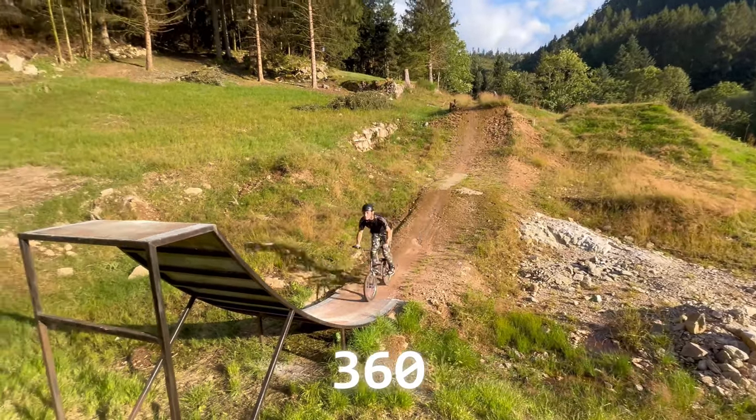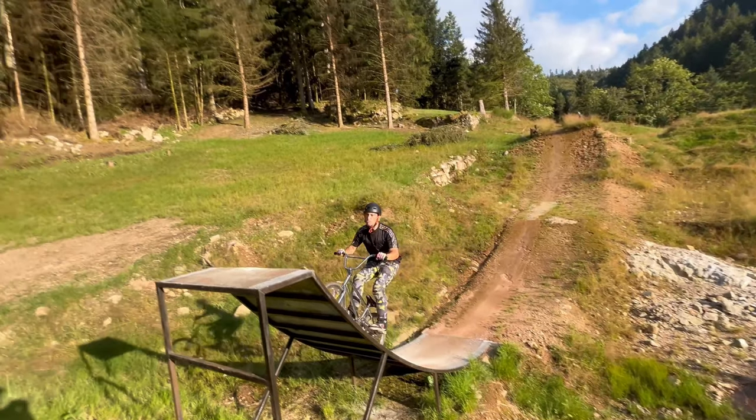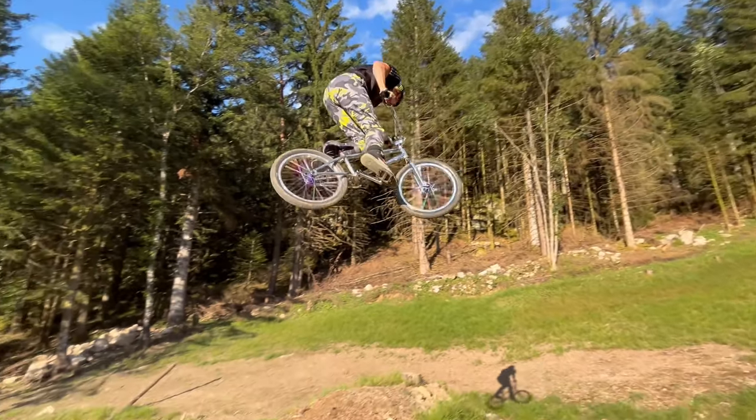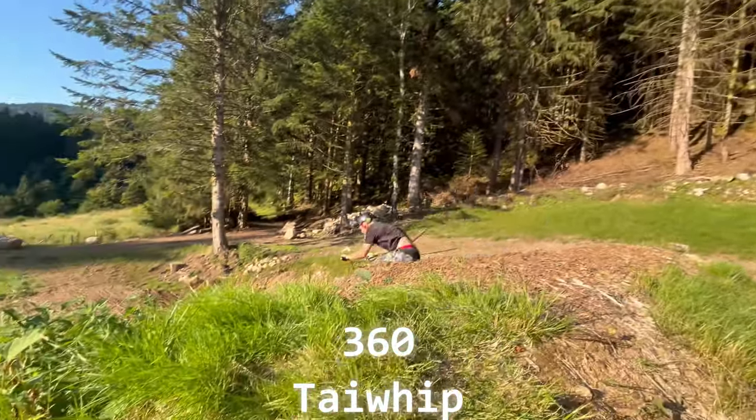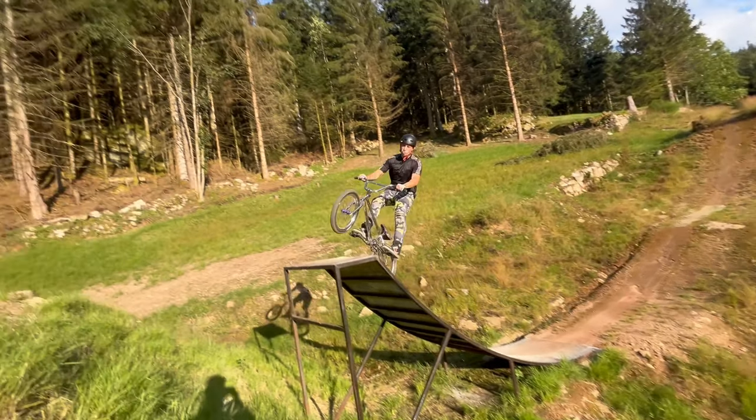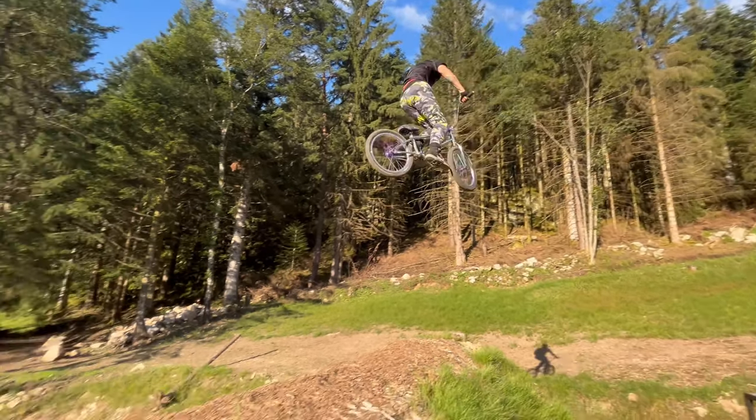For the 360 double tail whip, make sure you know how to do a nice 360. Once you're comfortable with that, get it dialed and you've got the 360 tail whip. Then make sure you know how to do a nice double tail whip, and once you're able to do that, you can move on to the 360 double tail whip.